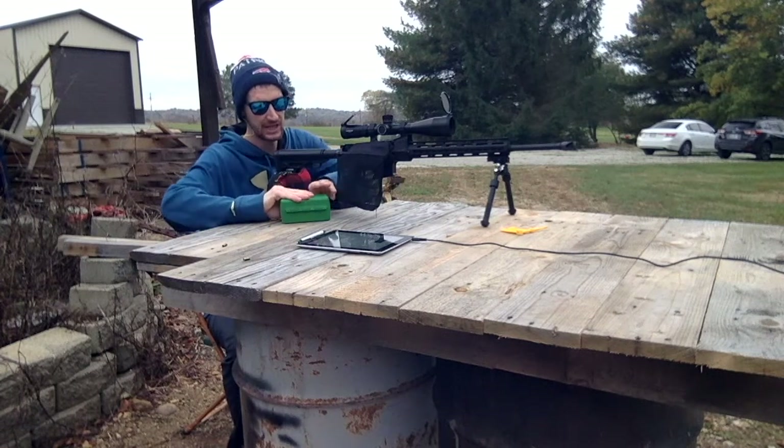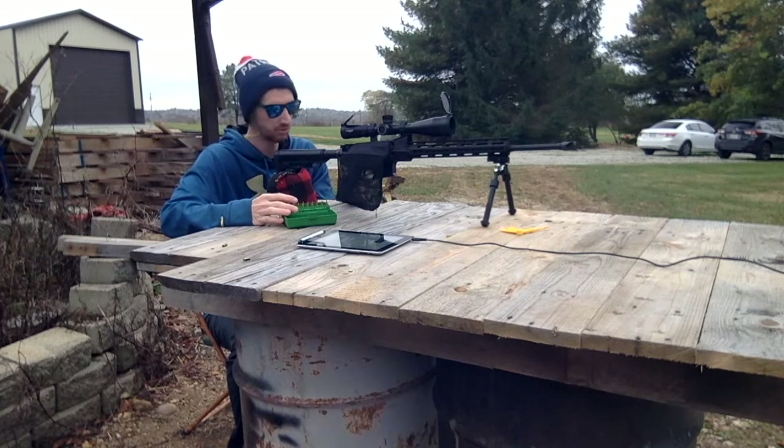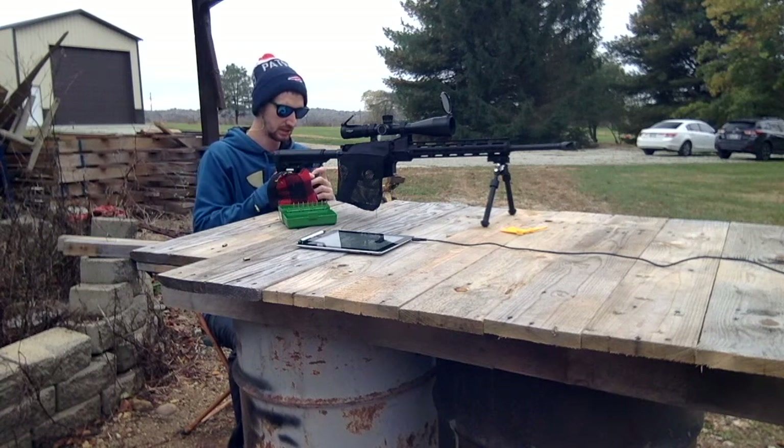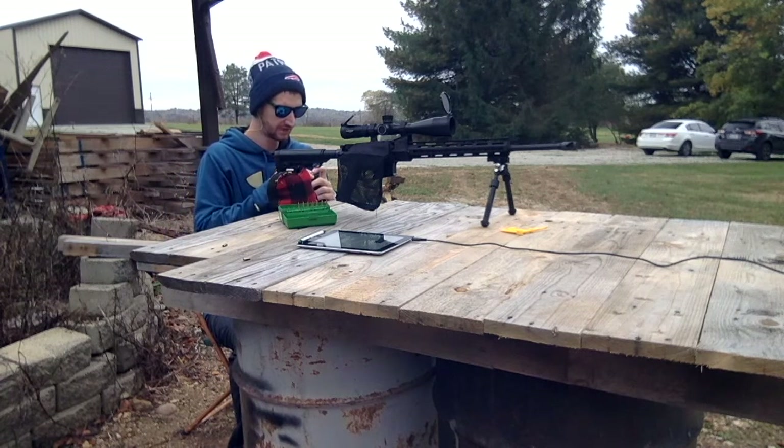Today we're going to do a ladder test using the 130 grain RDF and we're going to use 8208 XBR, starting at 25.4, working all the way up to 27. Shooting at 100 yards, I'm going to try to find some velocity nodes.